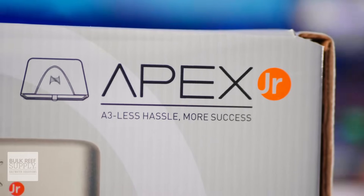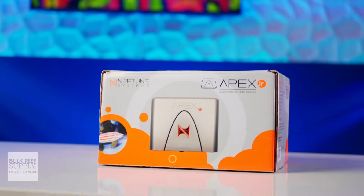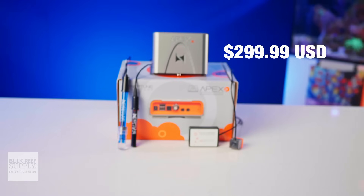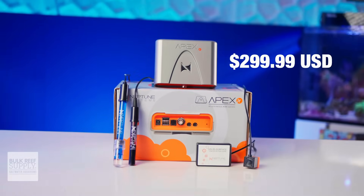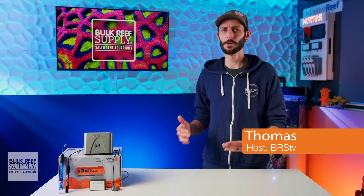Neptune Systems just announced that the beloved Apex Jr. has returned as part of the A3 lineup. You can now get critical monitoring for your reef aquarium, including four probes and sensors for just $300, with the ability to expand into a plethora of control options as well. This is really going to shake things up.